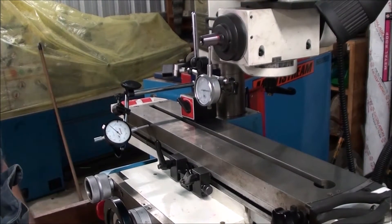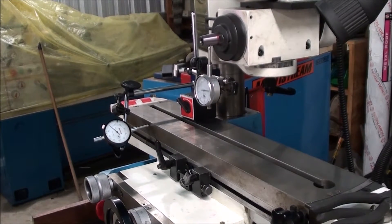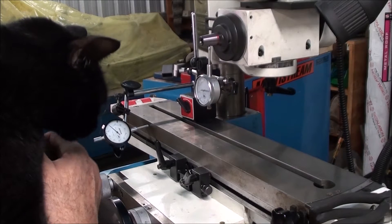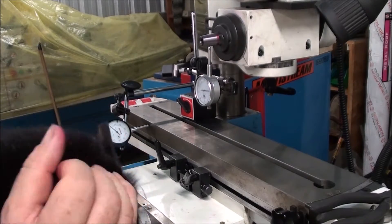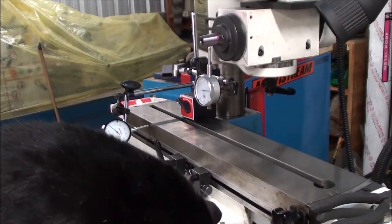There's a cat hanging around here bumping the stand. So this is the troublemaker, looking for some attention. At least now I know what I've got to set up when I'm machining the hubs to get them accurate. So we'll go from there.